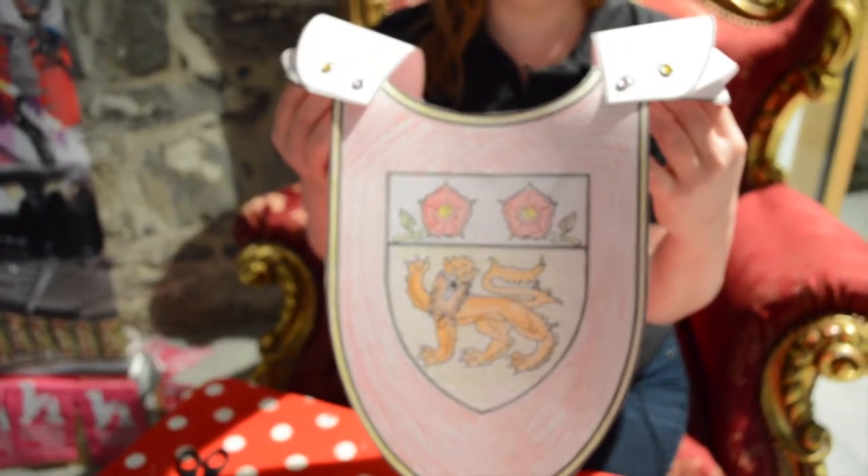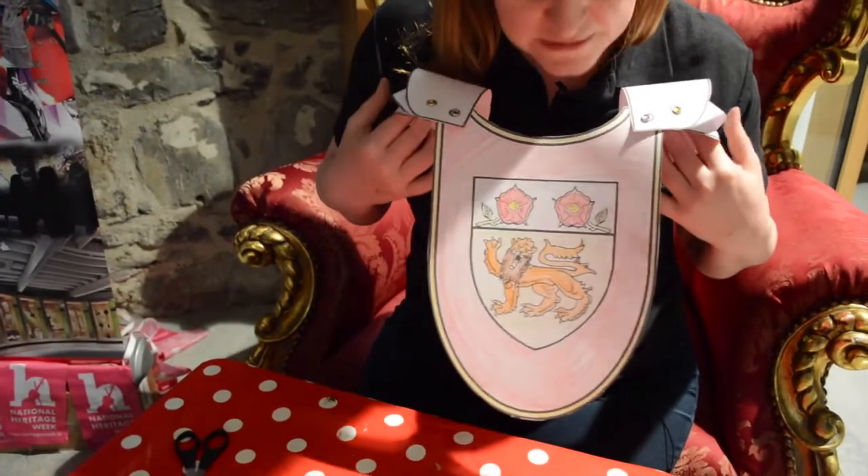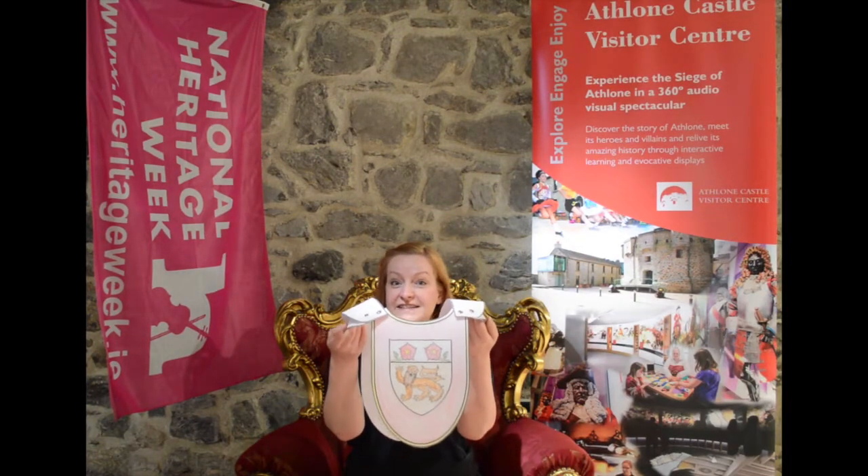Does that not look amazing? We're ready for battle! And there we have it — our medieval knight's armour.